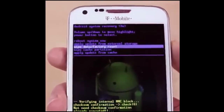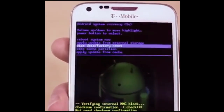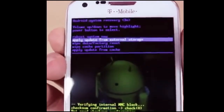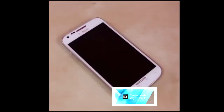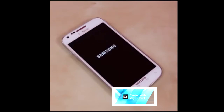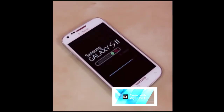Since I do know the password on this phone I'm not going to do that step here. After you click yes and reset it, it's going to take a minute. After that, just go to 'Reboot System Now' and that's it. After the reboot it's just going to boot up normally, and you'll have the factory reset just like you took it out of the box.